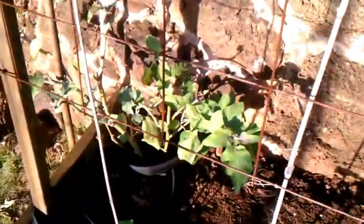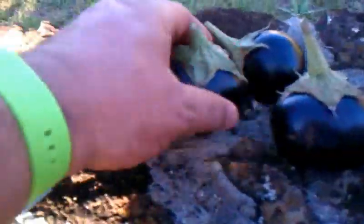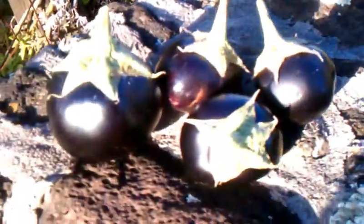We went and trimmed down her eggplant. She got these eggplants — these are cute ones. We just went ahead and took them off, and then we'll go ahead and get it set up to grow again. Like how I prune mine.